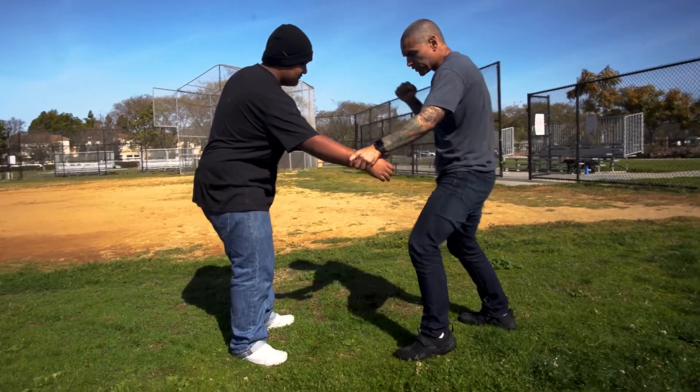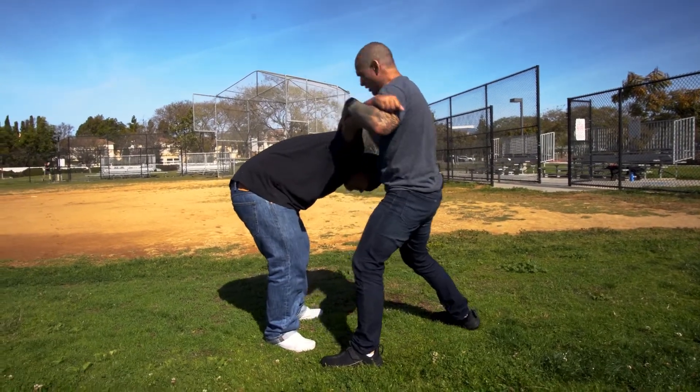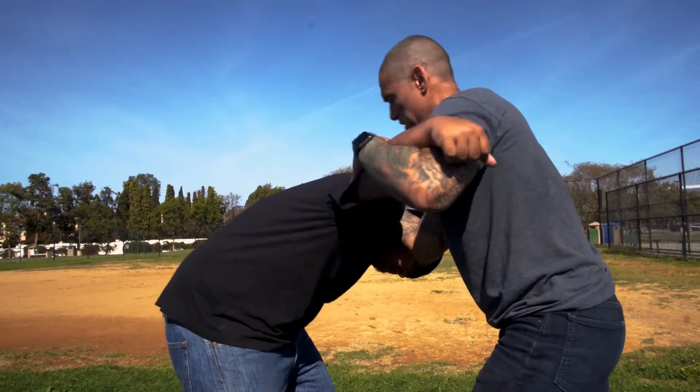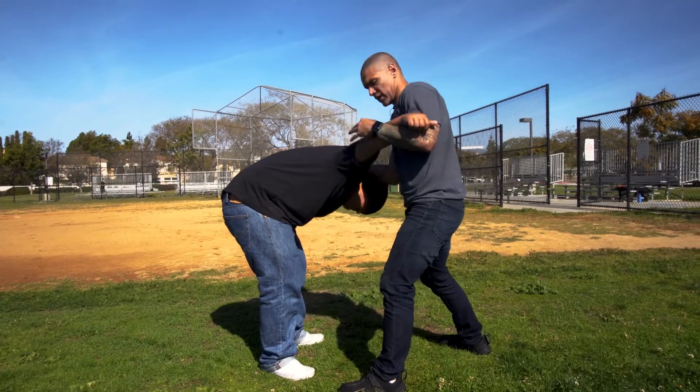And you walk towards the person — bam, bam — knee, grab number three. When you go to the elbow, boom, grab here on the neck.